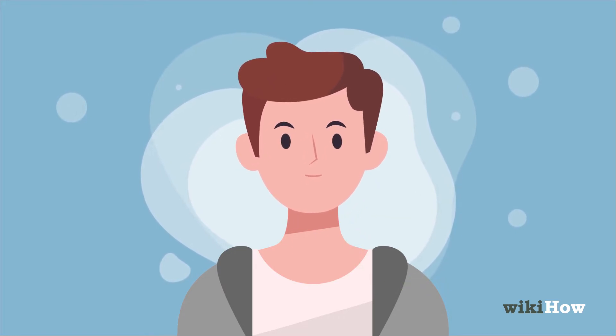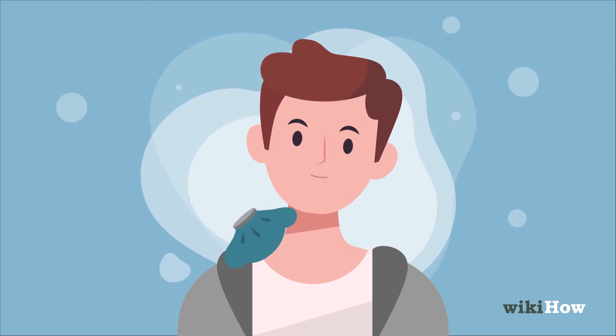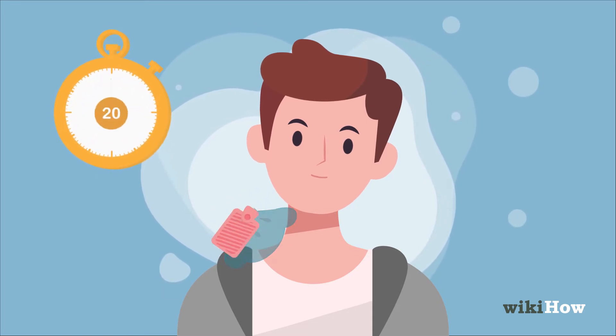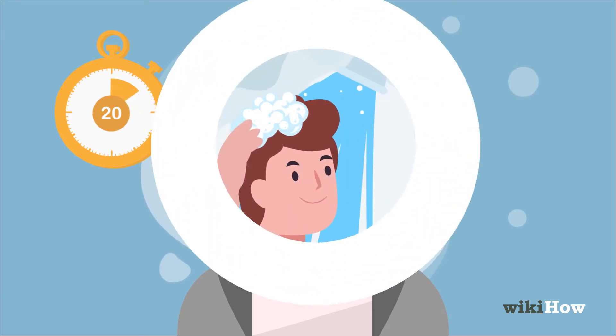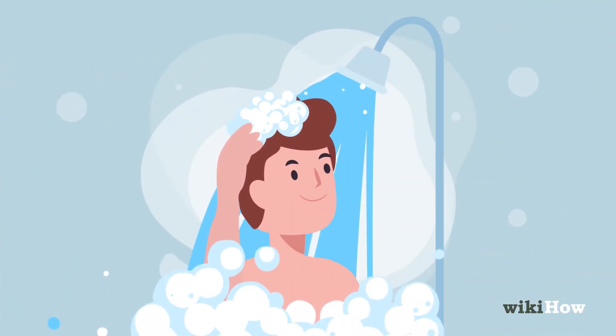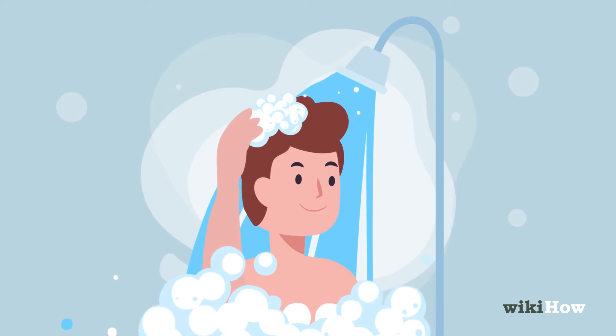You can also alternate between a cold compress and a heating pad for 20 minutes each to reduce swelling and numb the pain. Try taking a hot shower, since the steam and water can help massage your neck and relax your muscles.